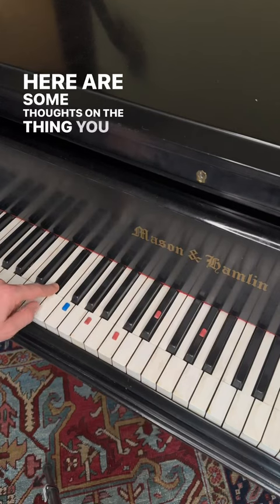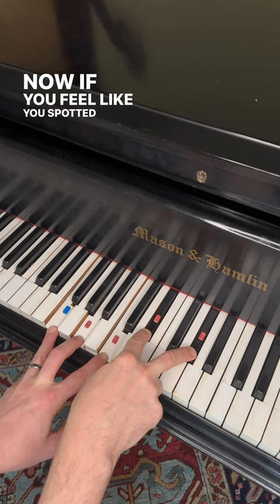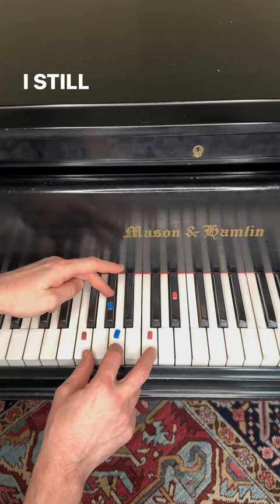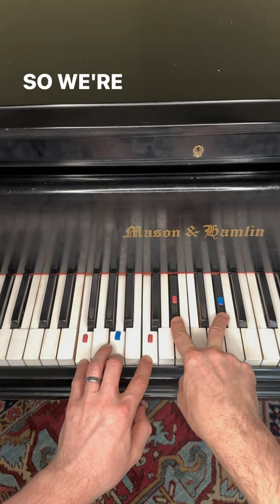Here are some thoughts on the thing you might know of as the Hendrix chord. If you feel like you spotted both a minor third and a major third in there, you'd sort of be right. This is an altered chord. I still hear it as a third, but the title of third has been awarded to major third, so we're going to call it a sharp nine.